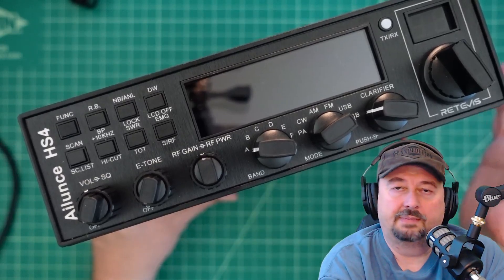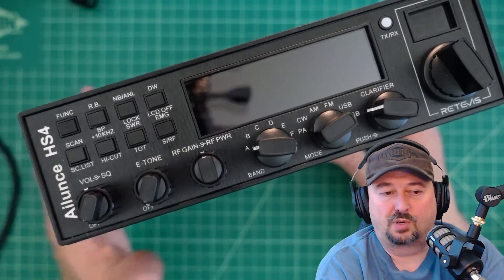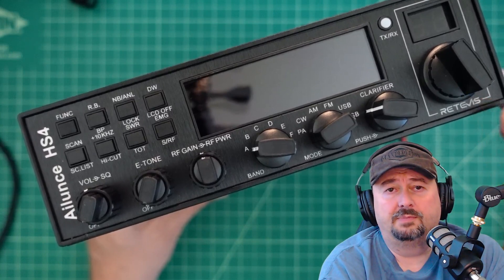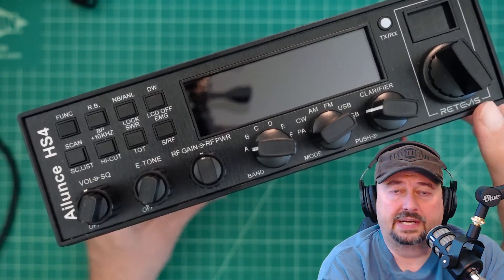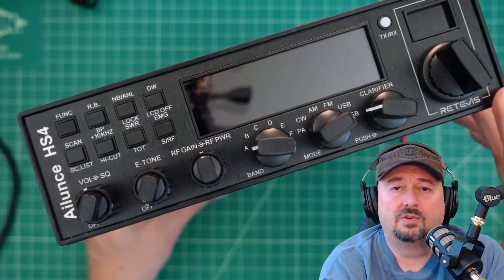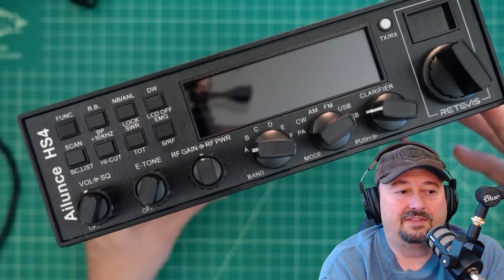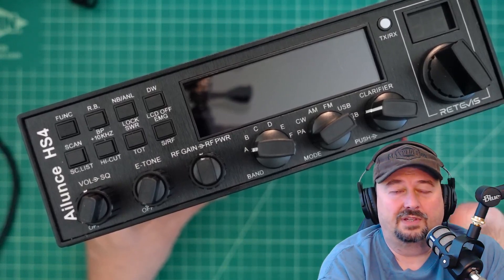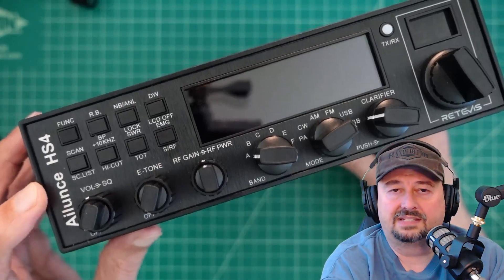Today we're going to talk about this radio. It is an Eilunz HS4, at least that's how it's branded. This radio might look familiar because it is sold under a number of brands in the marketplace. It's actually manufactured and sold under the name AnyTone 555 — that's four fives. It might be the 555 V2 or the 555 Pro. It's really hard to keep track of the AnyTone naming convention, but this one is called the Eilunz HS4.